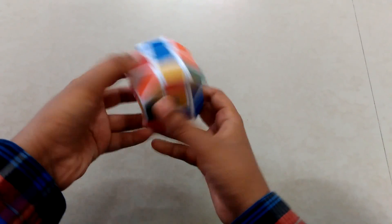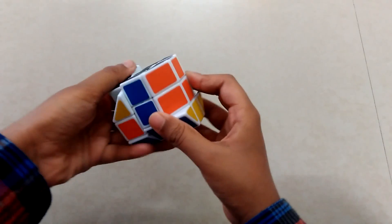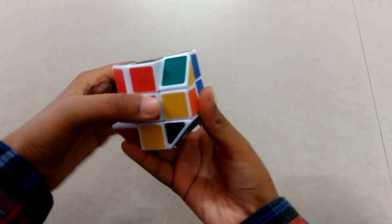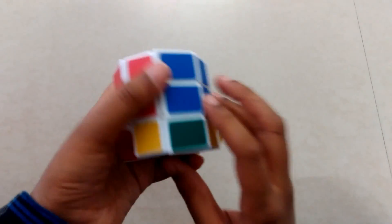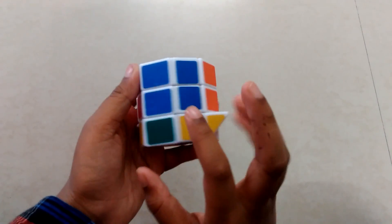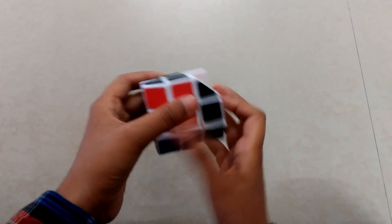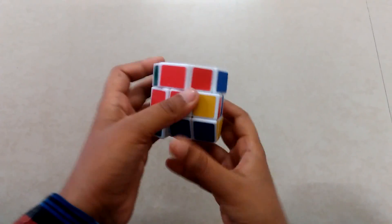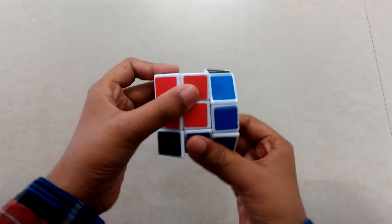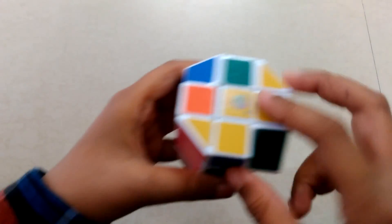Now we have removed one edge — try to solve an edge from another side: take this here, take this down, back and up. If you place the blue from here then you should try to solve blue from here. I'm gonna do it one more time — take this here, take this down, back up. Now I have solved the parity.